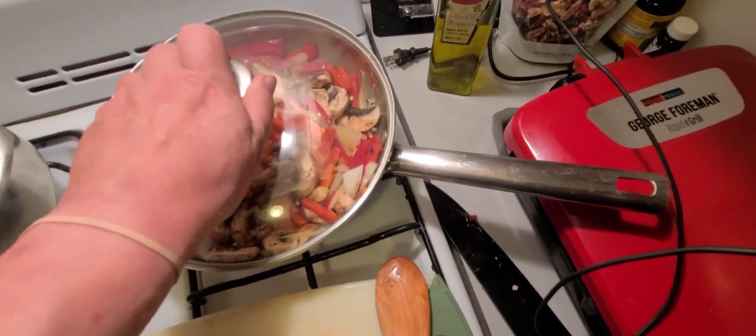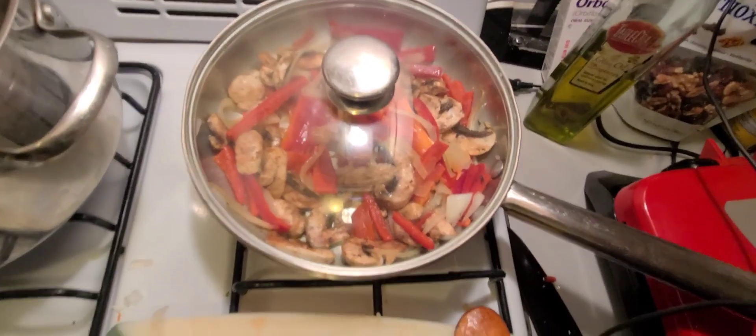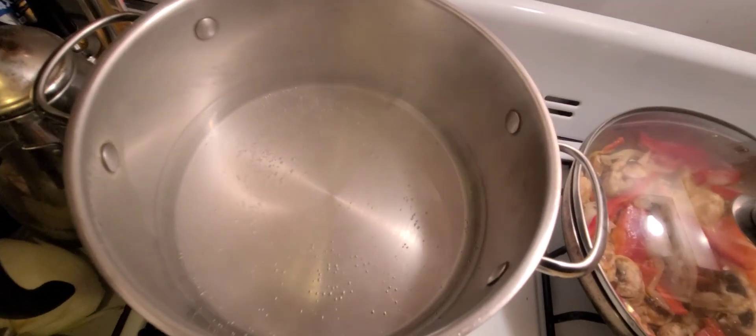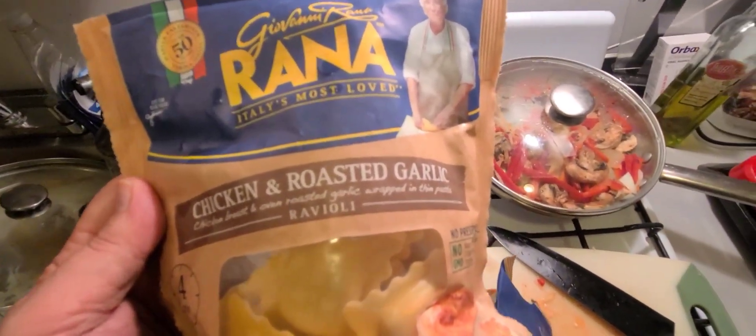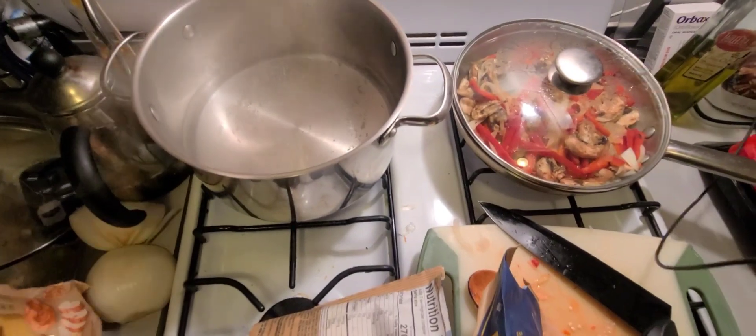You're just gonna let it simmer — stir it up, simmer it, throw a cover on it. I like to steam my vegetables to get them nice and soft. The water's almost ready and I've got a whole bunch of different flavors: chicken and roasted garlic and different kinds of cheeses.